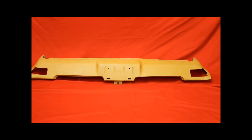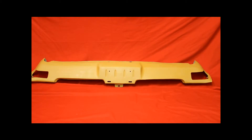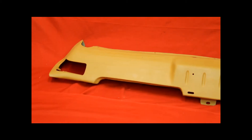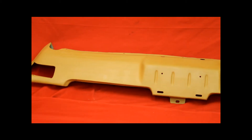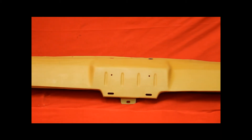Here's another 68 GTO valance. It's beautiful. Here's a close-up of that 68 GTO valance — you can see it's really nice. Tough to find this shape. Very tough.